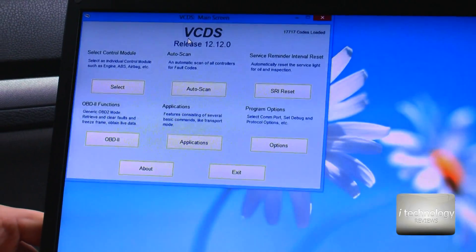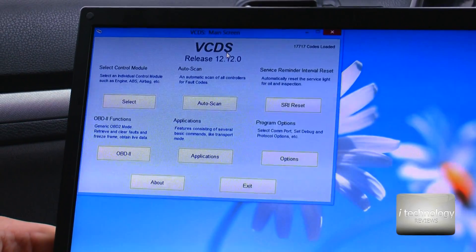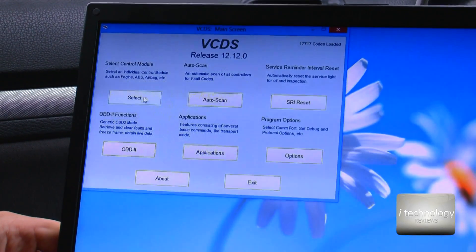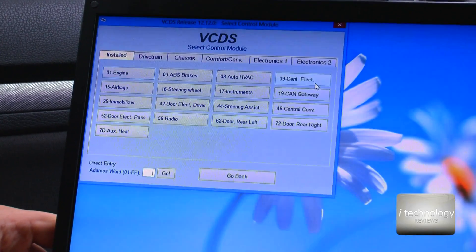For this option to work you will need VCDS and a USB interface, as shown in our previous tutorials. You will select the control module and select the central electric.